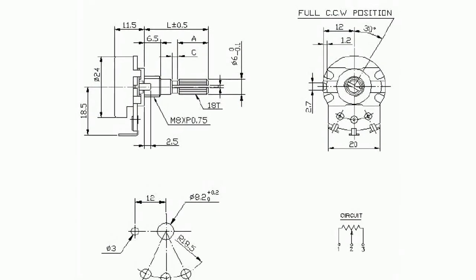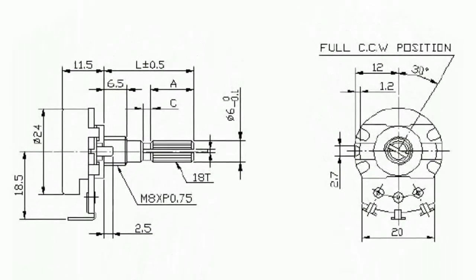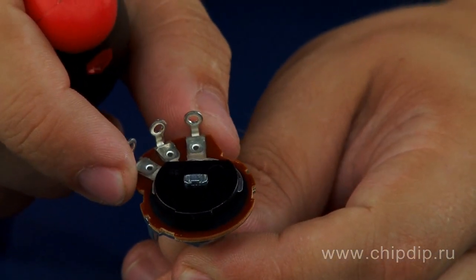The R24N1 resistor is a perfect solution for medium voltage circuits of desktop and portable equipment. The resistors in metal cases with a carbon operating component are characterized by high quality of the case and the resistor plate, providing 15,000 operating cycles.